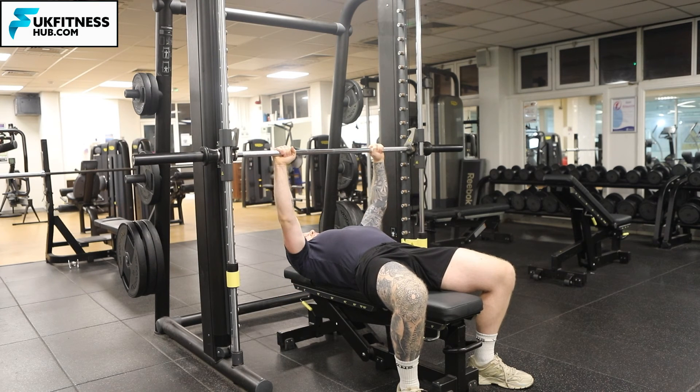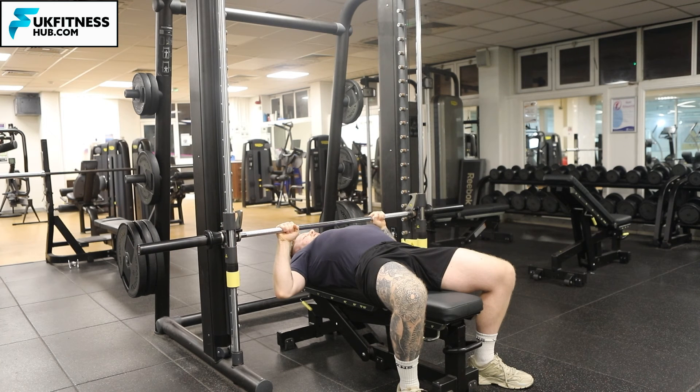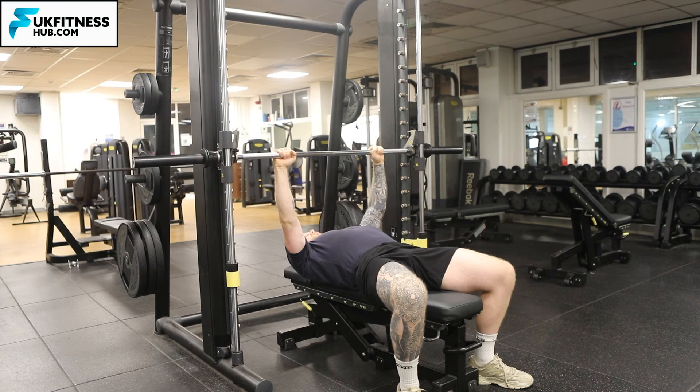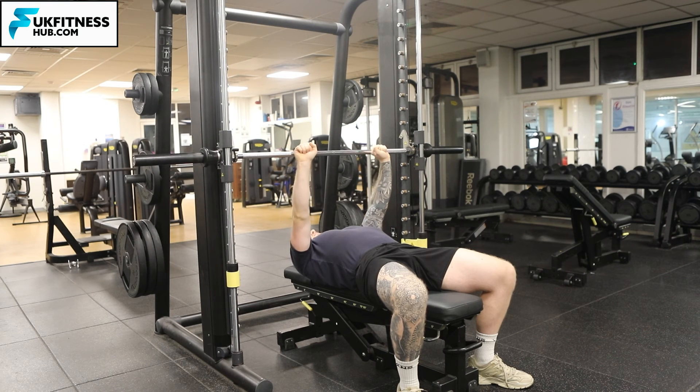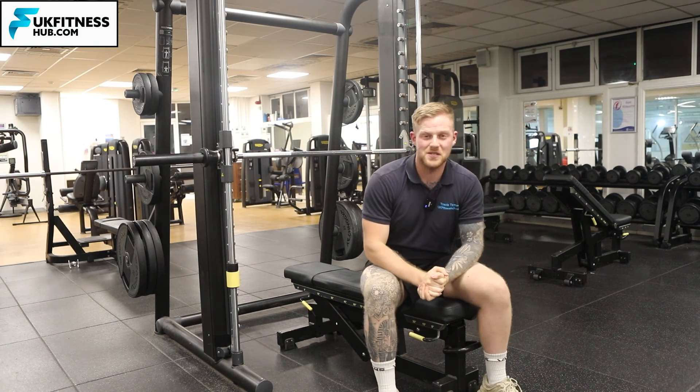When doing your repetitions, breathe in on the way down and out on the way up. Set the bar by bringing your wrists back — and that is how you do a Smith machine bench press.